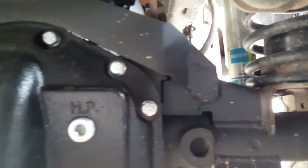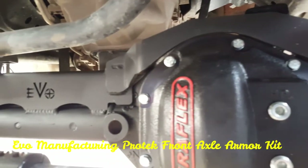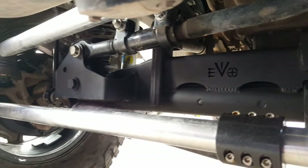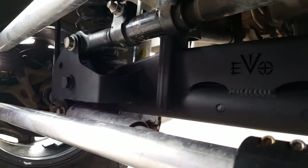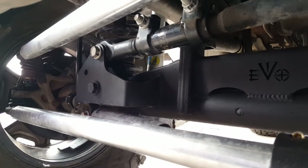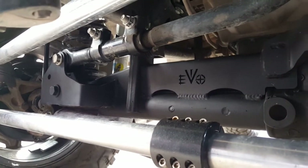Next on the list is the Evo Manufacturing ProTek truss system kit. It comes with that optional raised track bar bracket right over there. If you're keeping the factory steering you don't put that on, but if you're gonna do a flip kit you have to put that raised track bar bracket on — that way you can keep the track bar and the drag link in good geometry.